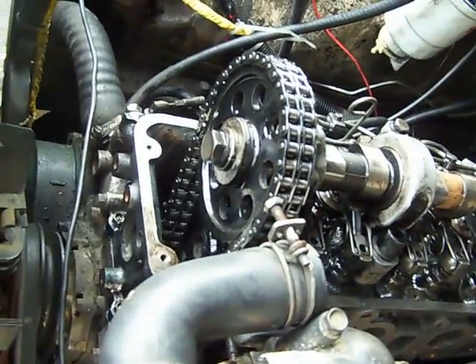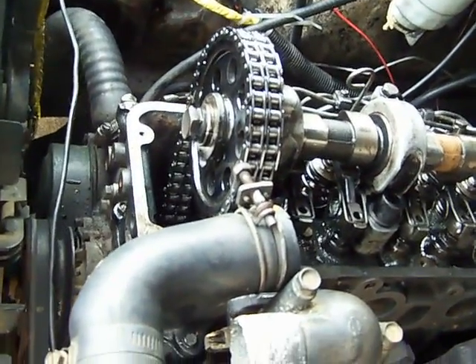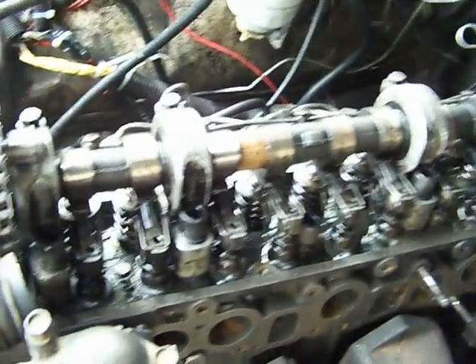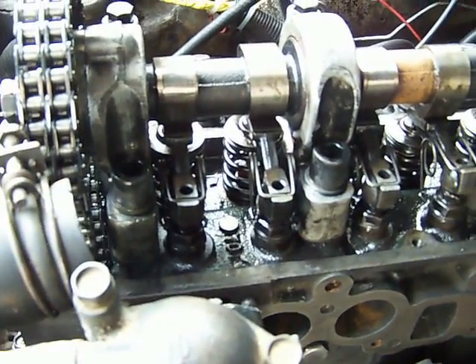This is the cam gear. It spins twice compared to the crankshaft down at the bottom. This is the camshaft.